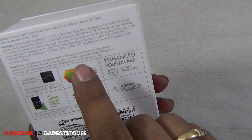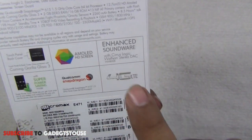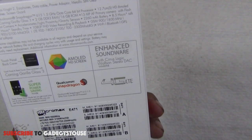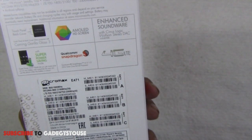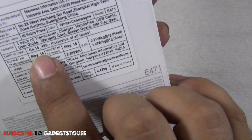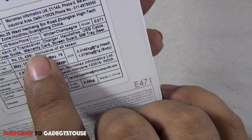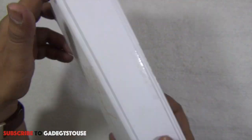Quick specifications on the box include a 5-inch HD display, 5-megapixel fixed-focus front camera, 13-megapixel auto-focus rear camera capable of 1080p video recording, and a 2,260 mAh non-removable battery. The MRP mentioned on the box is ₹16,499. In the package you get the phone, charger, earphones, USB cable, user guide, warranty card, screen guard, and a SIM tray tool.